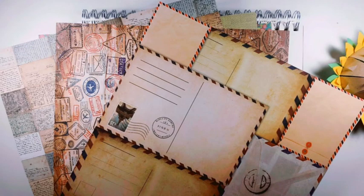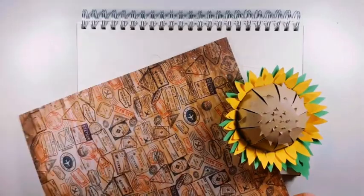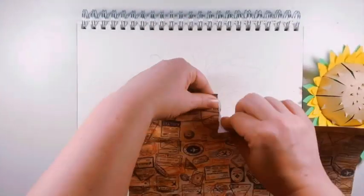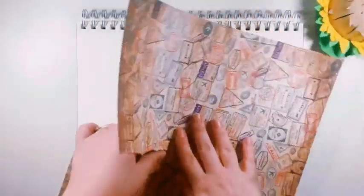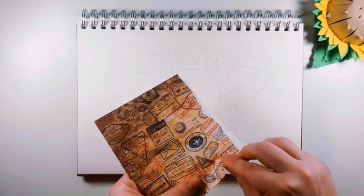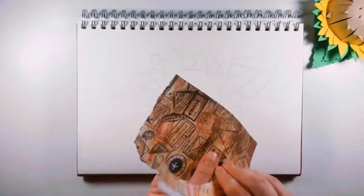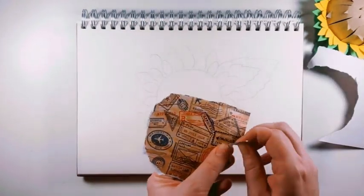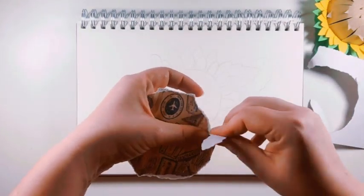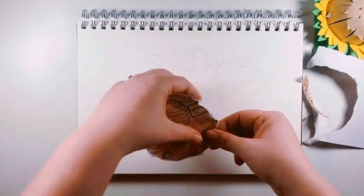Now it's time to start thinking about adding your paper to your pencil drawing to make your collage. For mine, I'm choosing to focus on the centre of my sunflower first, which is a circle shape. To make this, I've selected a paper I liked, and now I'm going to start ripping the paper into a circle shape, trying to make it a similar size to the circle I drew on the paper. However, it doesn't need to be perfect or exactly the same size — I'm just doing it until I'm happy with the end result.